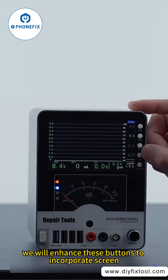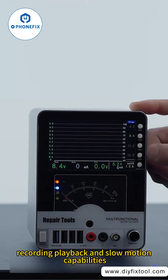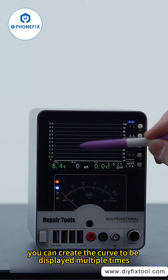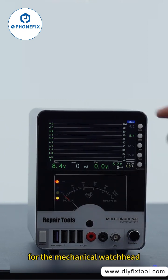In the future, we will enhance these buttons to incorporate screen recording, playback, and slow motion capabilities. You can create the curve to be displayed multiple times. This key is simply a convenient switch for the mechanical watch head.